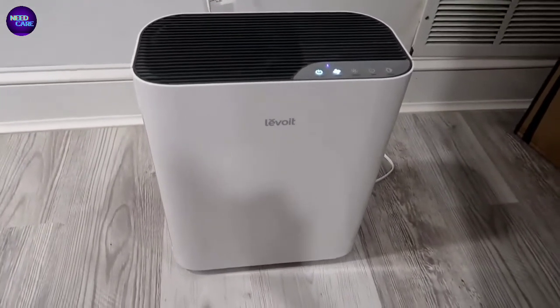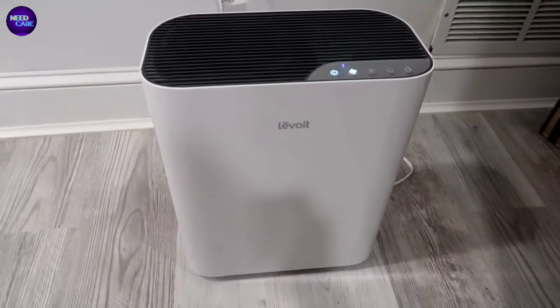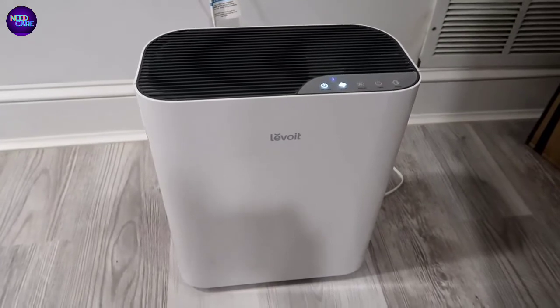So far I've been very happy with it. The good thing is that you can also get aftermarket filters with this, so I'll kind of go through the features, talk about some of the things with it, and just go through everything.